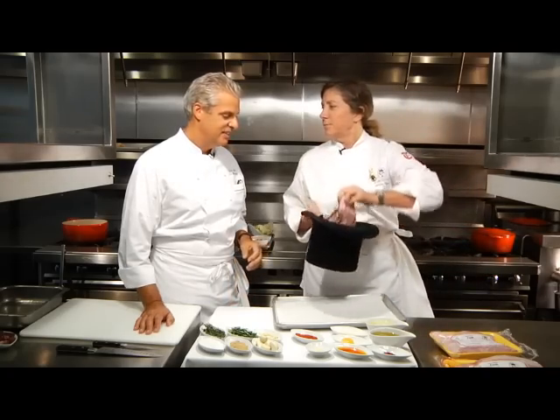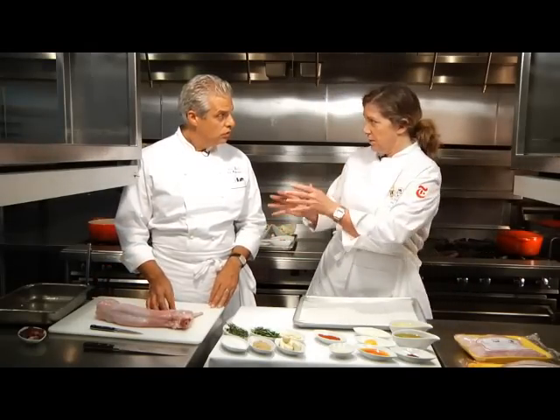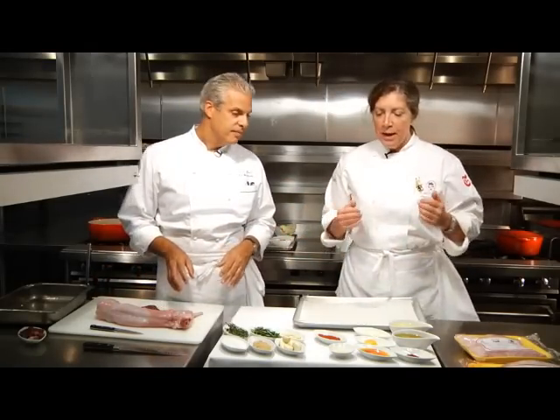So today we are going to talk about rabbit — a real rabbit. Today we are going to do two recipes: the slate, your specialty slate recipe, and I am going to do a pot de province.